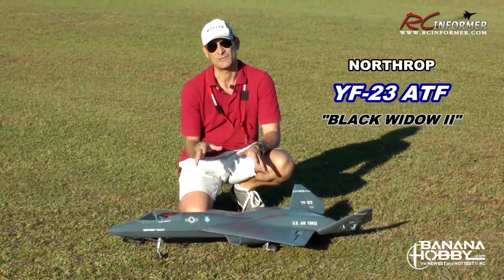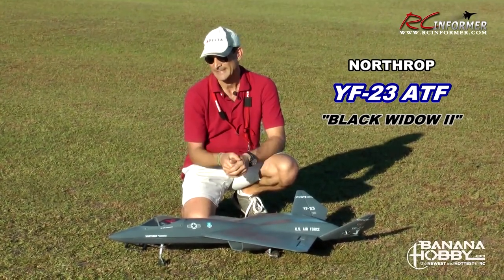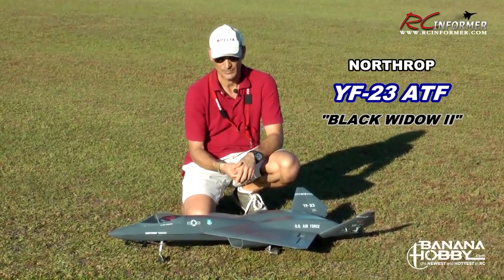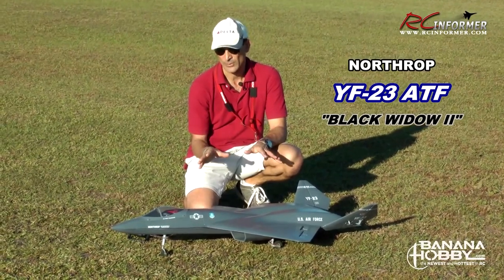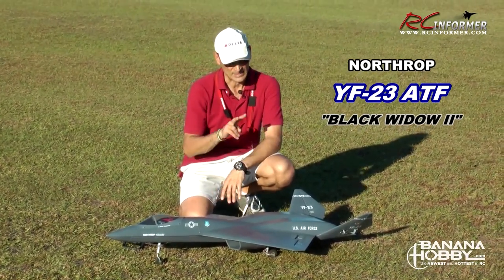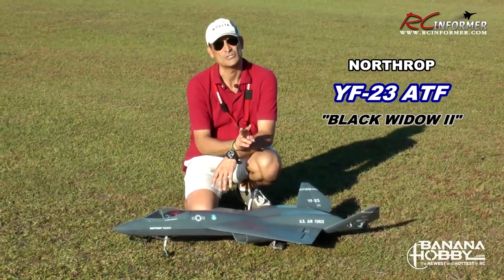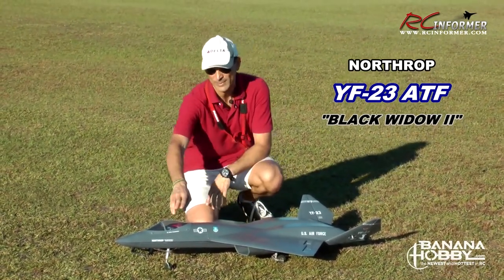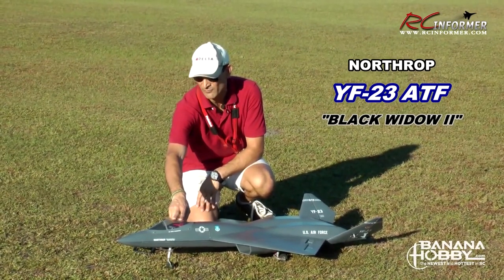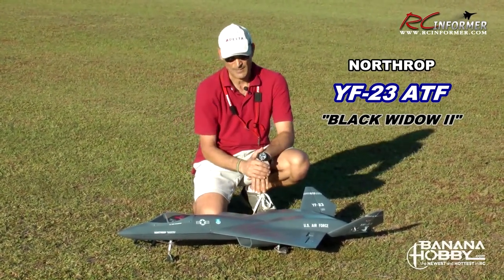The YF-23 was technically actually faster and stealthier than the YF-22, but because of production reasons, the YF-22 got produced. Overall, I'm real impressed with this thing. It has twin 70mm EDF units with 2,100 KV brushless outrunners, 250 amp speed controllers, and it's all powered by a six-cell pack that fits up front — I'm running a 4,500 milliamp pack in here.